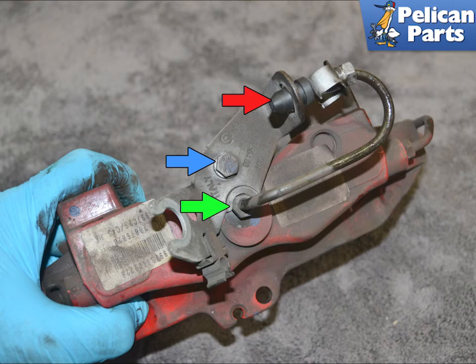Once you replace the caliper, you must completely bleed your brake system. Do not attempt to drive the vehicle without first completely bleeding your brakes.